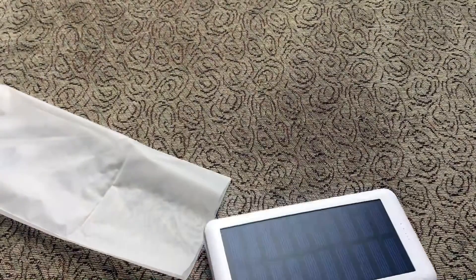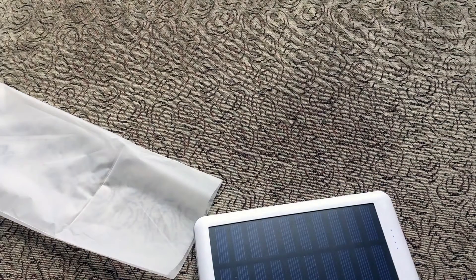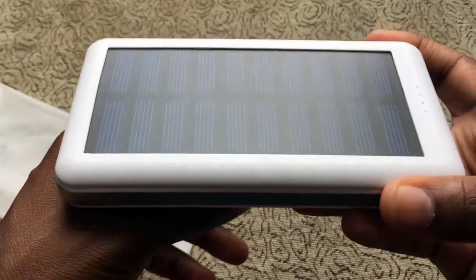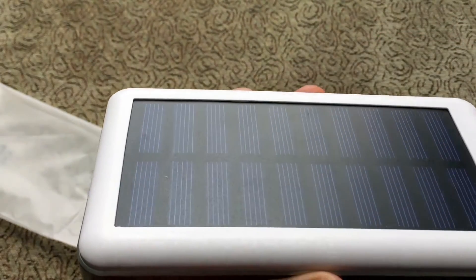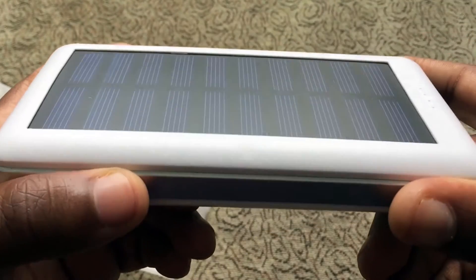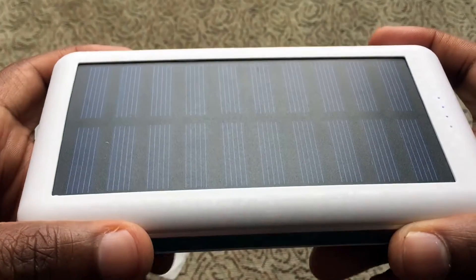So again, this is the Adon solar power charger. The price is $29.99 currently on Amazon — I'll have links down in the description below. For $30 you can get yourself a solar battery charger, and for any outdoors person, this should be in your survival guide. Imagine if you're hiking and something happens — at least you know you're going to have battery power for your phone. I would almost say this is a must for a survival kit.